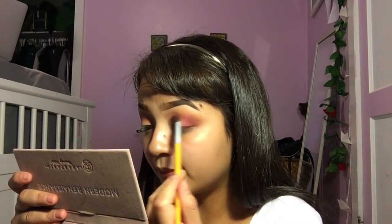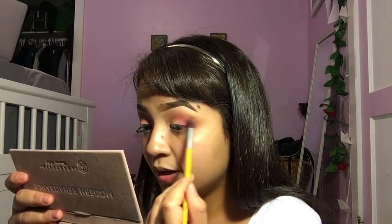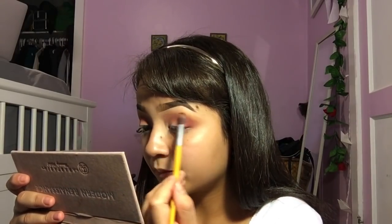As you guys can see, I'm keeping it in the crease and a little bit above, but I don't want it to get up near the brow bone. So this is kind of what I have so far and it looks super blended out.